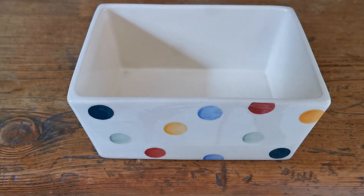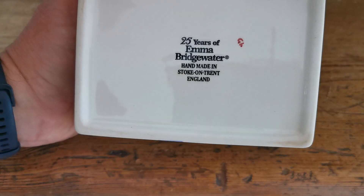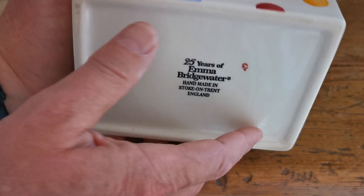Very often the lids get broken on these, but occasionally the bases do. There is a replacement market for these. This is not one of the early ones — if you have a look at the marks here, this is a 25 Years of Emma Bridgewater, made in Stoke-on-Trent, England, which dates it to one of the later pieces of production.